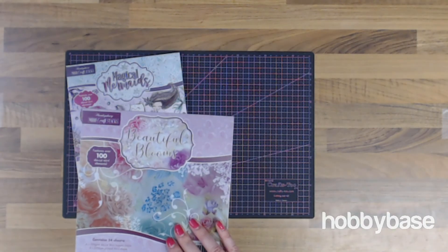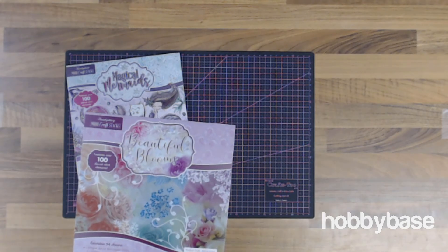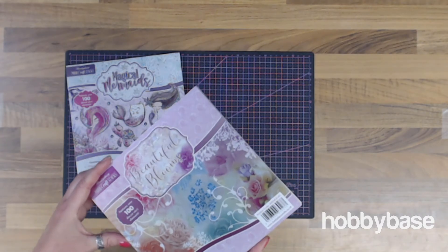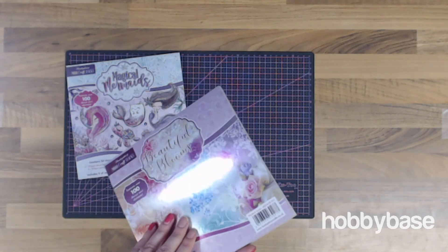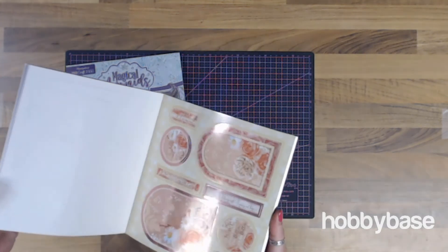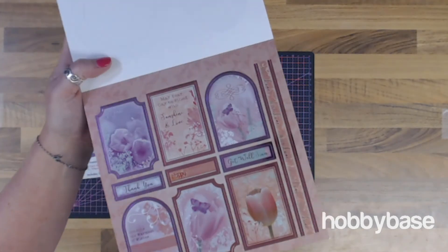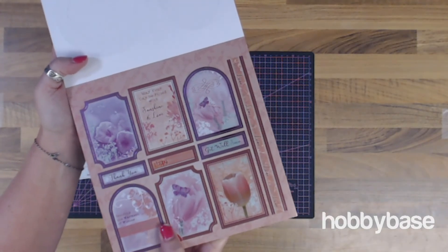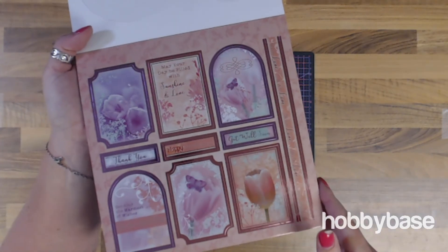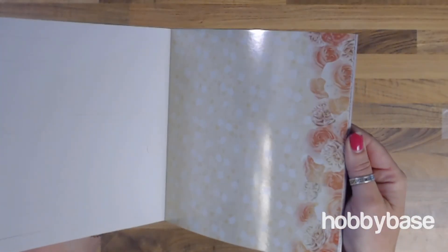Then you've got the Beautiful Blooms. This features over 100 die-cut Miri elements — slightly less than Wonderful Wings but still 100. And again, 24 of each topper sheet and the printed Miri sheets. Up here we've got these wonderful die-cut elements, along with the sentiments in there. And at the back we've got our cardstock.